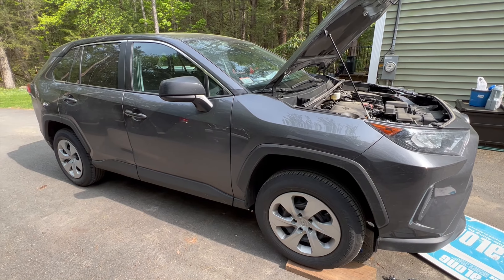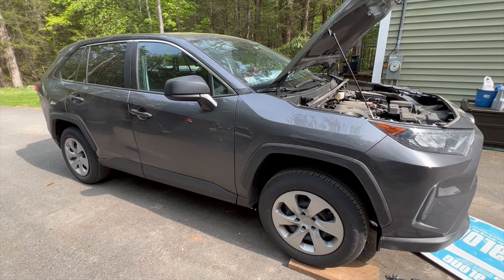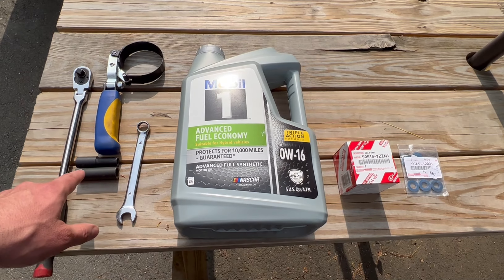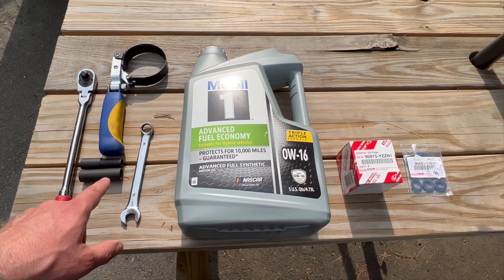We've got a 2022 RAV4 — let me show you how to change the oil. Here's what you're going to need: a ratchet, a 10-millimeter socket, and a 14-millimeter socket.